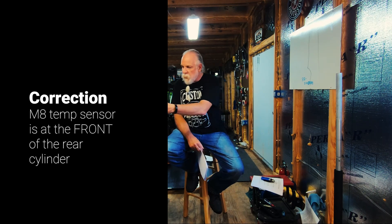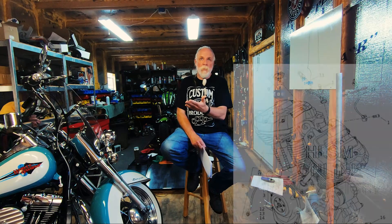On the Milwaukee 8, the ideal oil temperature is again 230 — same as sportster and twin cam. 230 is the ideal max temp for the oil across the board. But the M8 has its sensor at the rear of the rear cylinder. Because of the design of a Harley, the rear cylinder is always hotter than the front cylinder — the front cylinder is in the wind, the rear cylinder is blocked by the front. So on a Milwaukee 8, the ideal everyday riding ET is 260, compared to 230 on a twin cam.